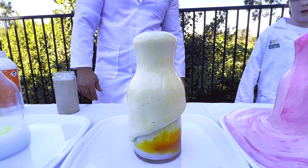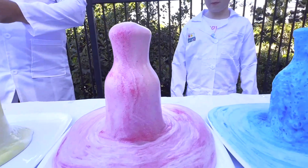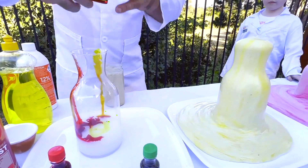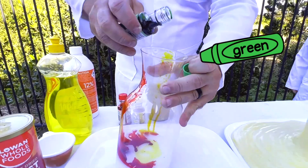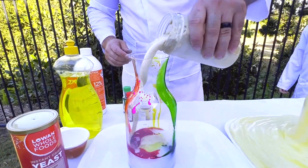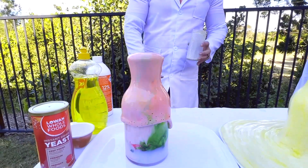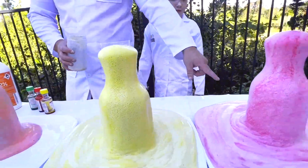Oh, that was actually spilling over this one — it's okay. So on this side, like you said, we're just going to put the colour down the side. It's a little bit coloured. Oh, this pink one is massive!